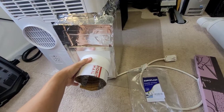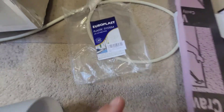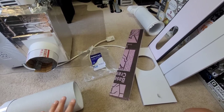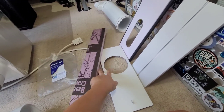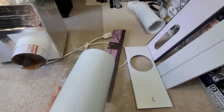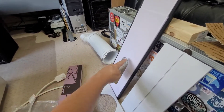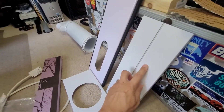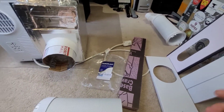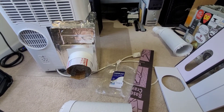In retrospect, I should have gotten a kit that had two openings, because unfortunately these panels only have the opening for the hose that came with the unit. I'm now going to have to take this adapter hole and cut it into one of these panels — I've started to do that and I'll need my jigsaw to cut it out. But that is going to be the best way to have one window adapter panel for both hoses.